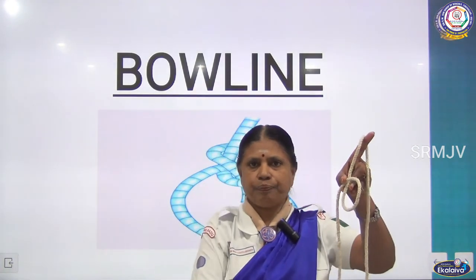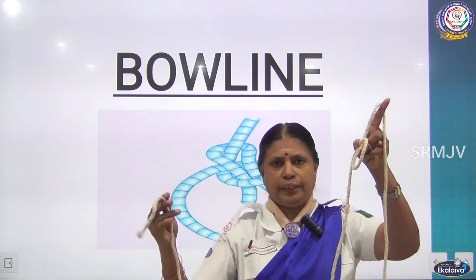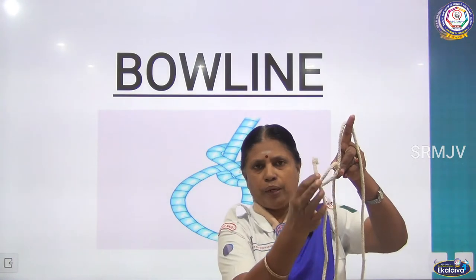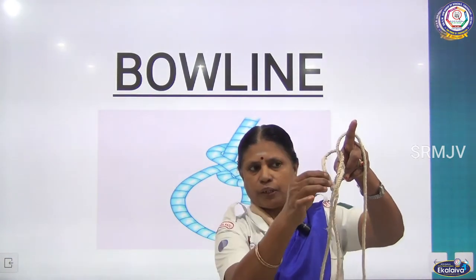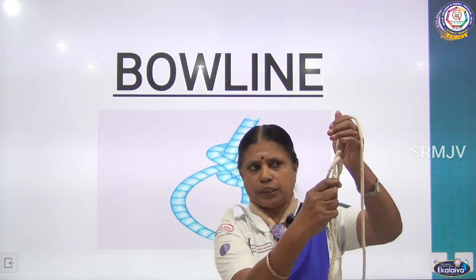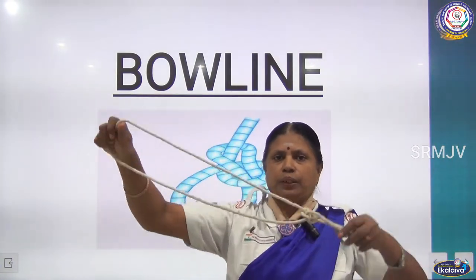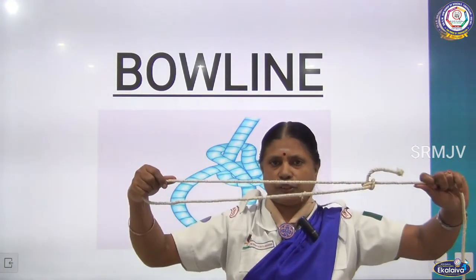Is it clear, children? Now the end — from the back side you are inserting inside the loop, going back of this, and again inserting inside the loop. You have to hold these two ends and pull. Now you can see the loop — this loop will not move, it will be tight, it will not slip at all.